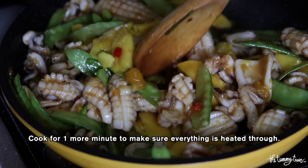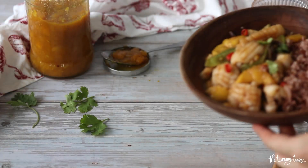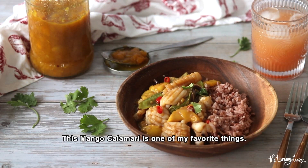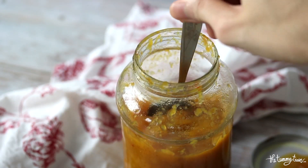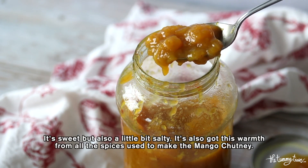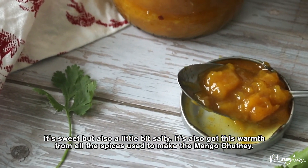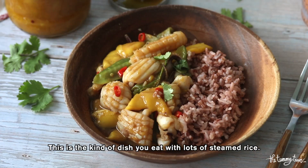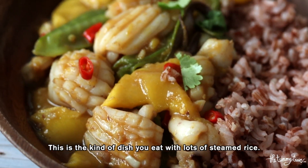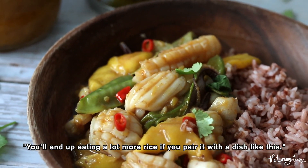Once everything is heated through, it's time to serve. This mango calamari is honestly one of my favorite things — it's sweet but also a little bit salty, and it's got this warmth to it because of the spices we used when we made the mango chutney. I think this is an absolute must try, especially now that it's mango season. This is the kind of dish that you eat with lots of steamed rice — in Filipino, we say you really have a lot of food when you eat like this. I love more!